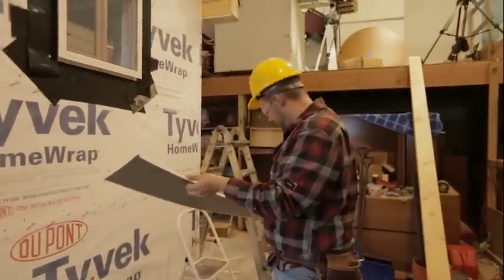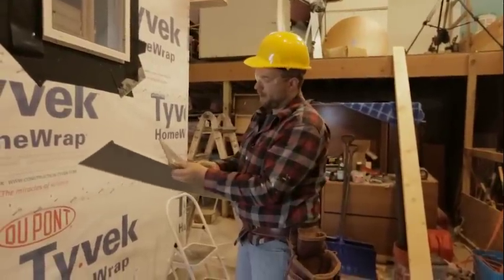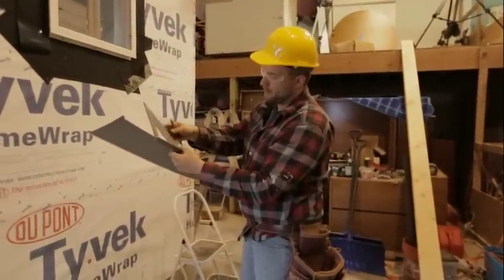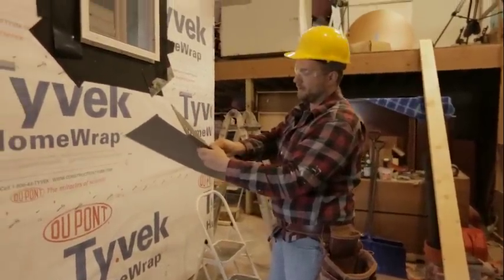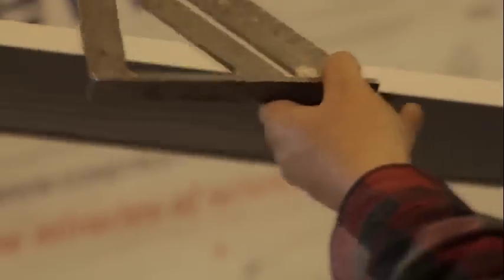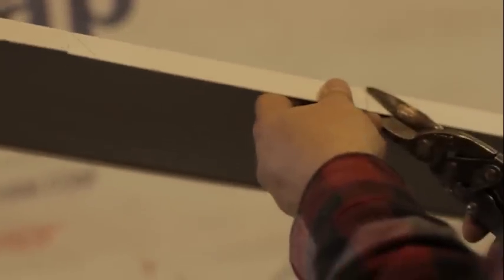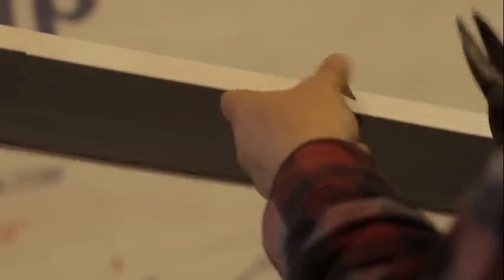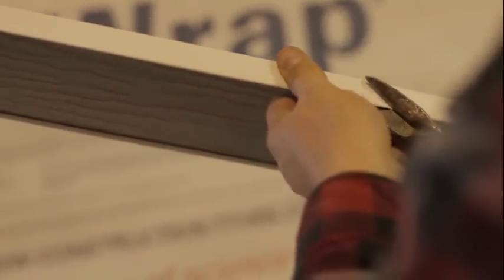On one of those sides — it doesn't really matter which one, you just have to do one of them — if you get good you can just eyeball it, but if you want you can use a speed square. Remember, the hypotenuse of the speed square is at 45 degrees and we want to make a 45-degree angle here. So you can just use your speed square to draw a 45-degree angle, and we're going to take that little triangle out of this piece.